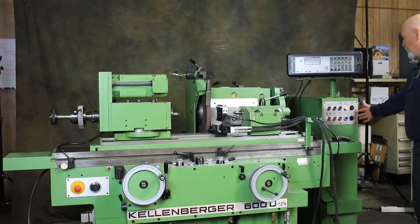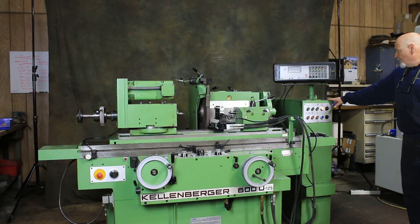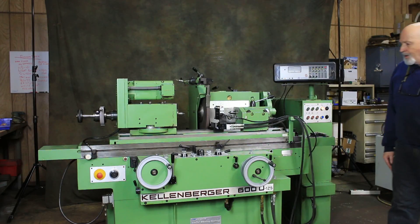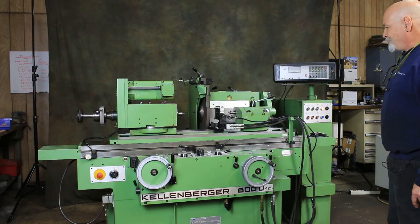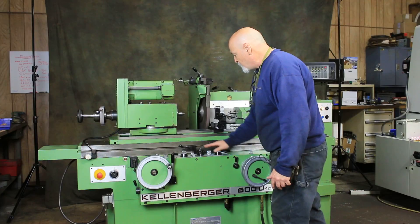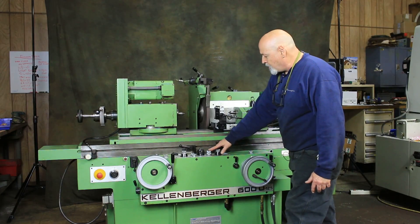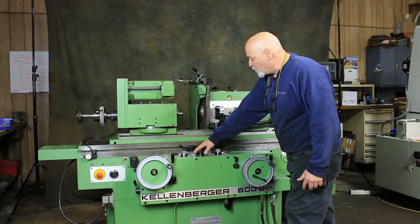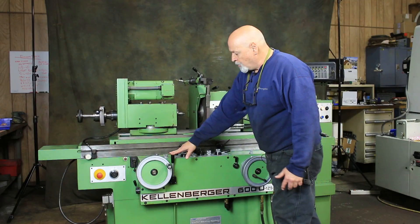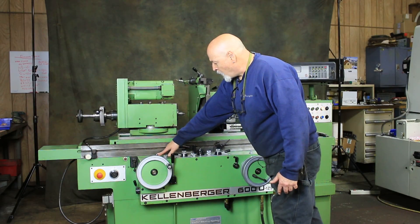The machine controls are here, electrical cabinet here. This is wired 440 volts, 460 volts. Your controls for the machine are all up here — selecting different modes, table reversal, wrap it in and wrap it out, table speed, a couple of dwells, your reversal dogs which are adjustable, your main starting lever to start the cycle, and a jog button here. This is controlling the speed of the work head, and this is an emergency stop.